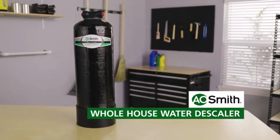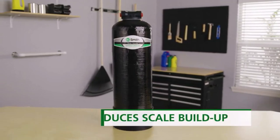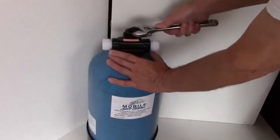Hey everyone! Welcome back to my channel, where I review the top products on Amazon, so that you can make an informed purchase decision. Today, I'm excited to share with you my top 5 picks for the best RV water softeners on Amazon.